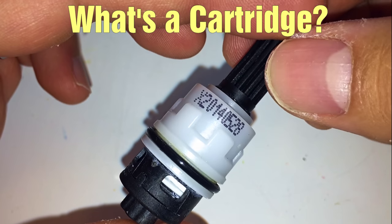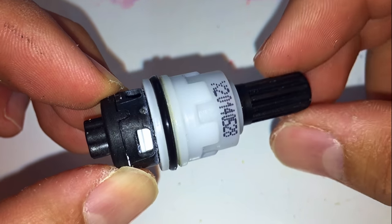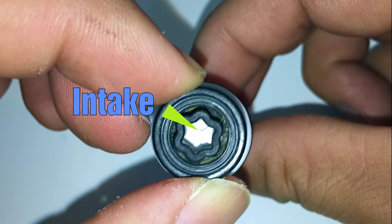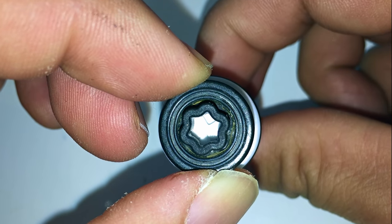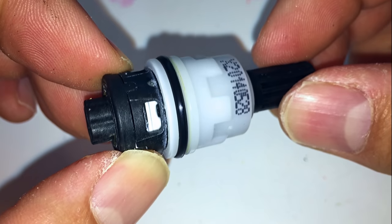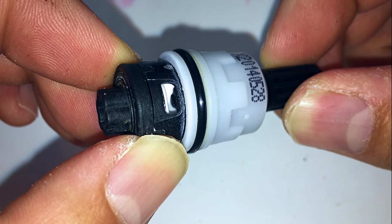A cartridge is a replaceable water valve. The faucet handle attaches to the splined stem on the top and turns the top half of the cartridge. This opens a valve and allows water to flow into the inlet on the bottom and out through the outlets on the sides. The water then flows to the spout and into your sink.